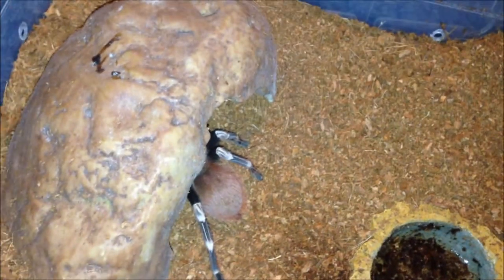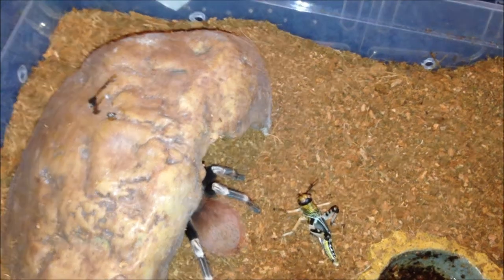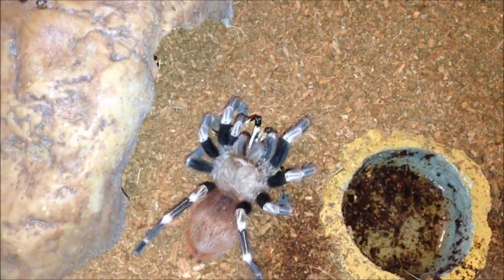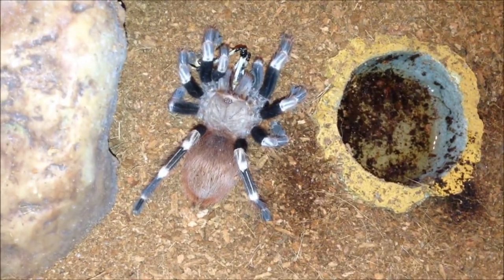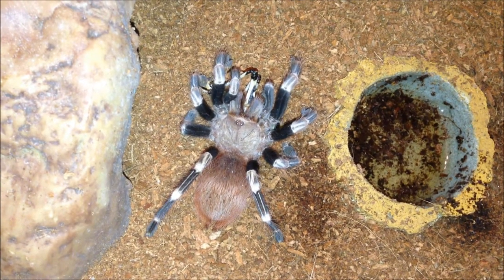This is my Nhandu chromatus - should be hungry. Oh, I didn't even have to touch it. Very good eaters, Nhandu, as I always mention. Just going to leave it be and move on to the next one.